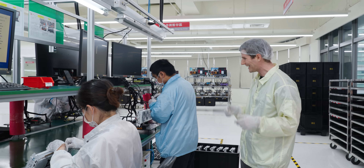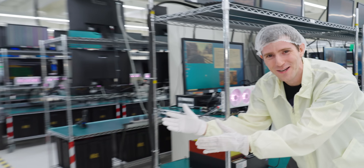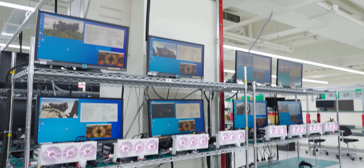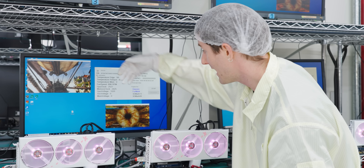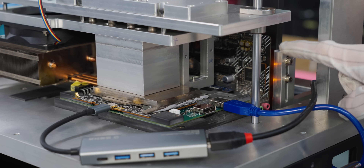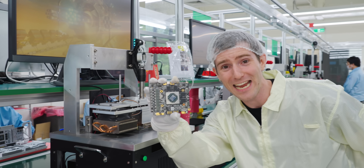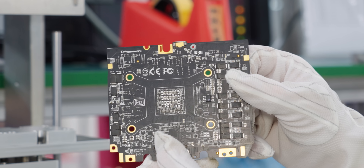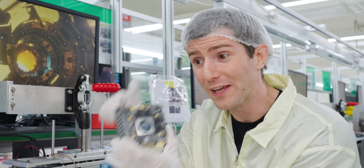Each card gets loaded onto a test bench. Unlike the assembly lines, this part of the factory runs 24/7, with every GPU loaded into a full Windows environment running AMD diagnostic tools alongside enthusiast tools like Unigine Heaven and Furmark. One board stands out — the motherboard is sideways and it doesn't look like a desktop card. That's because it's a mobile GPU — specifically the one for Framework's Framework 16 laptop. Huge shoutout to TUL for taking on this low-volume product in an effort to make laptops less disposable, and to Framework for helping arrange this tour.